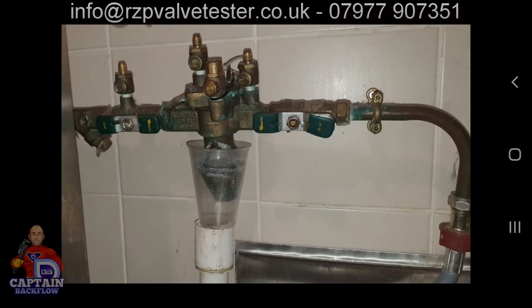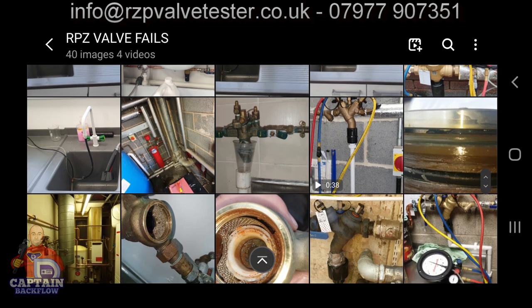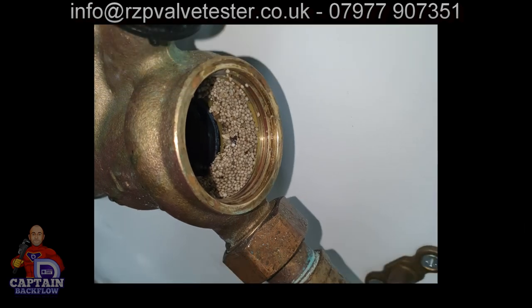This RPZ valve has been leaking. People don't know what to do, so instead of reporting it, they try to fix it themselves — placing a plastic cup to breach the air gap, with a little oil in the bottom so the water drains away. That valve had not been tested for about three years by the time I got there.